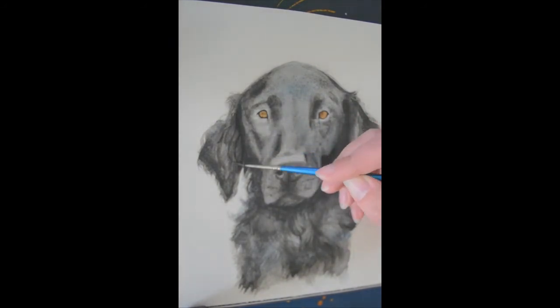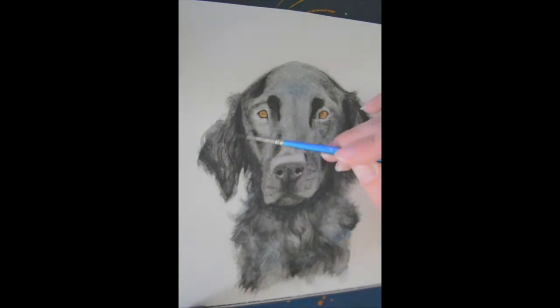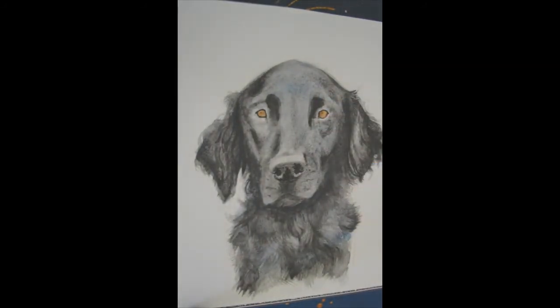I got into doing watercolours when I went to uni. I did some really big paintings with it — I used the biggest paper I could get my hands on and I still have a huge roll of it. I think it's under the stairs or something.